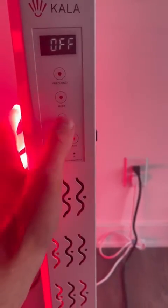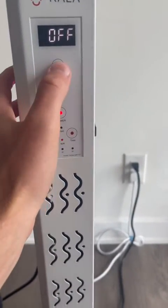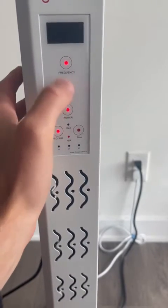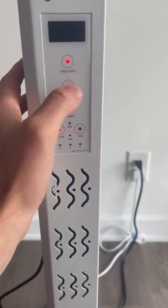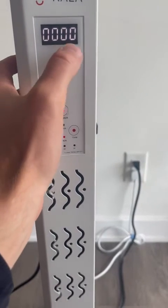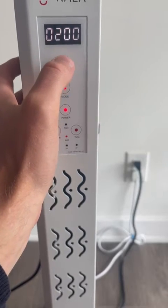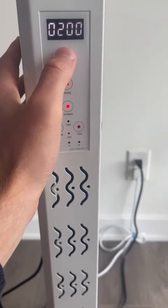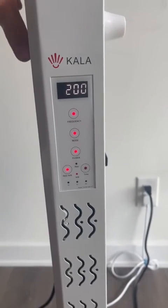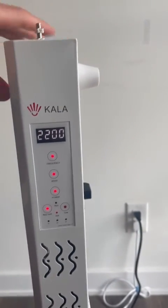Lastly, for the frequencies, press frequency mode, enter 0000, and then you can choose which frequency you want by pressing the button. You can choose 200, 1200, or 2200 frequency as well. It's very straightforward — any questions, feel free to hit our chatbot, we're here to help you out.